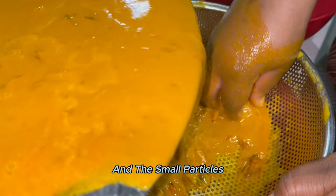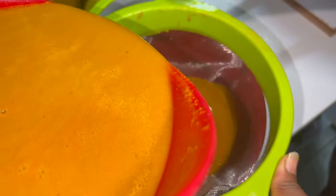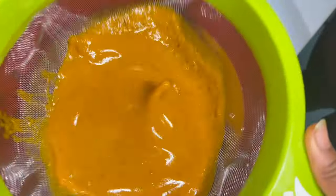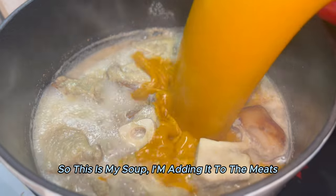There are more particles, so this is the second time I'm sieving it. There's my soup — I'm adding it to the bowl.